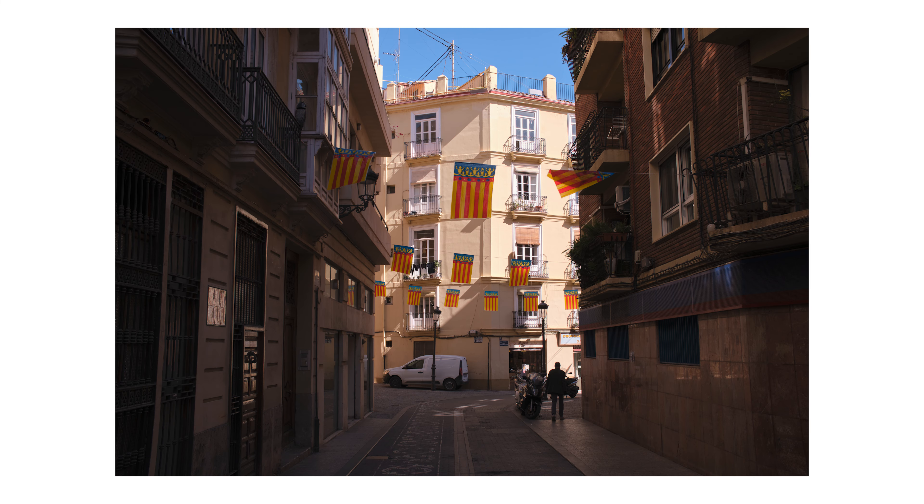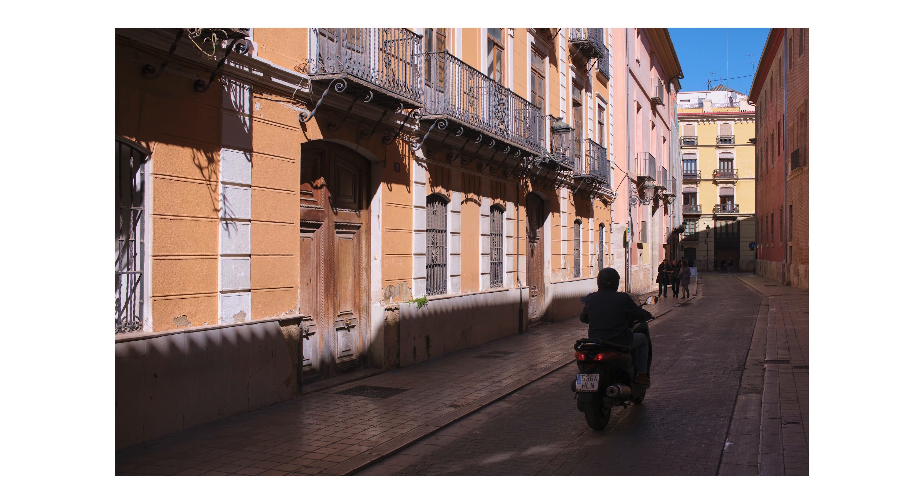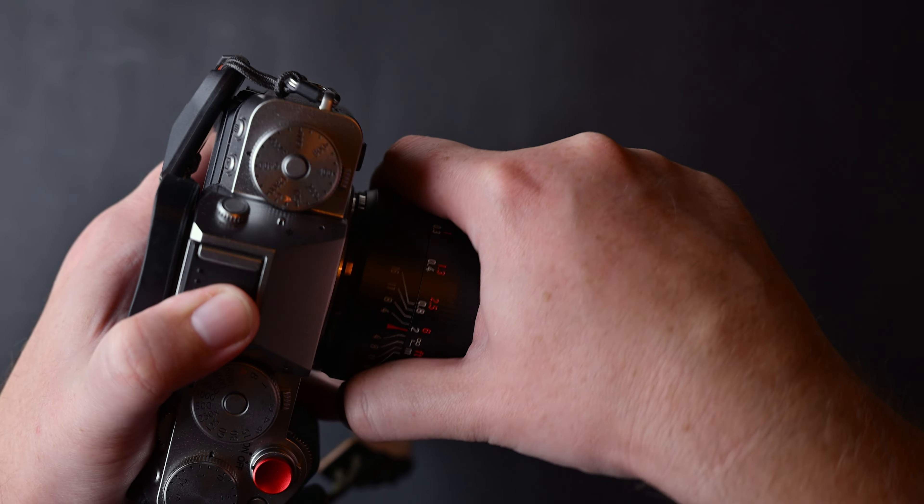This lens can be used in different situations. If you are looking for a wide lens with a dreamy look and a bright aperture that is very well built, I can recommend this lens — just keep in mind all of the above.